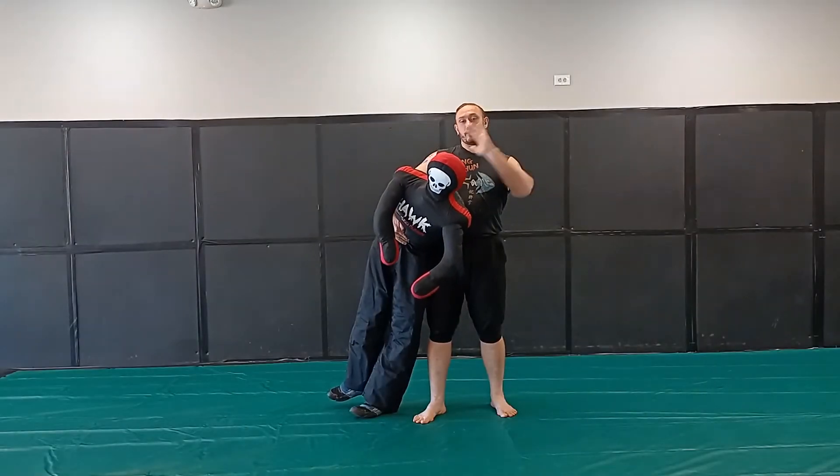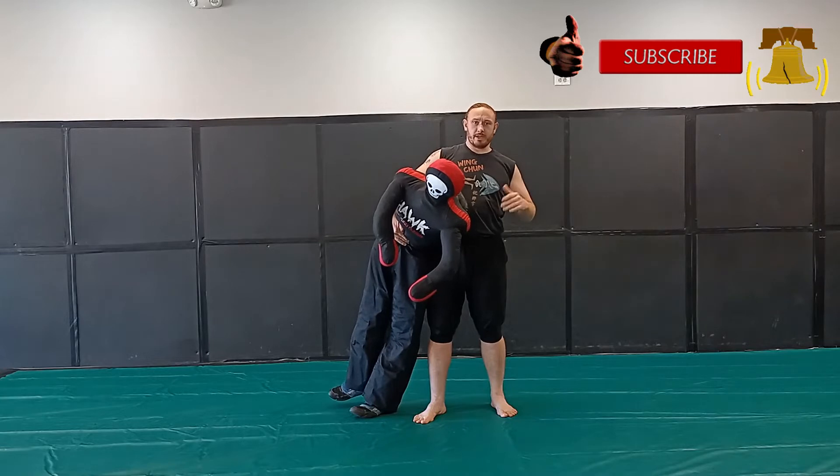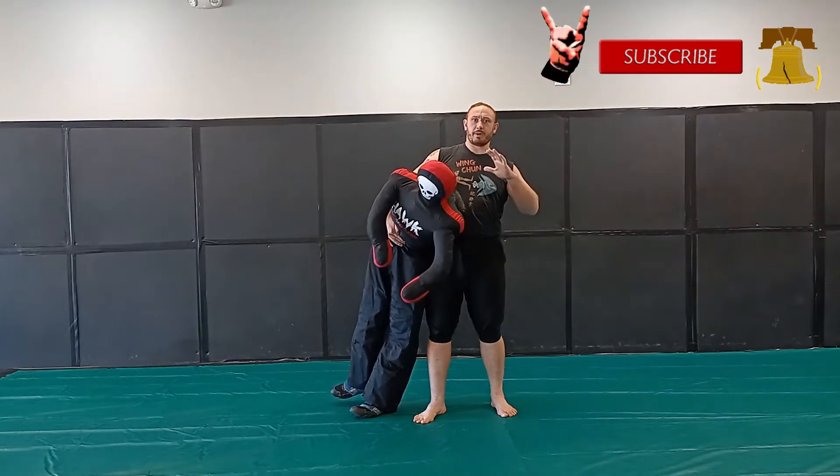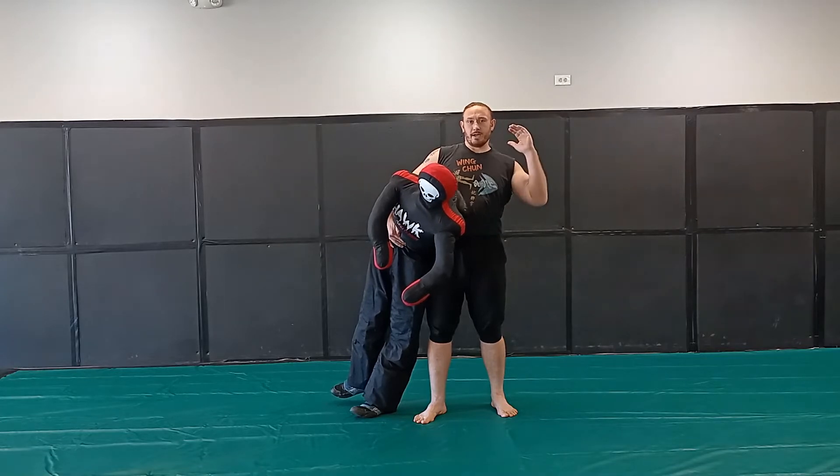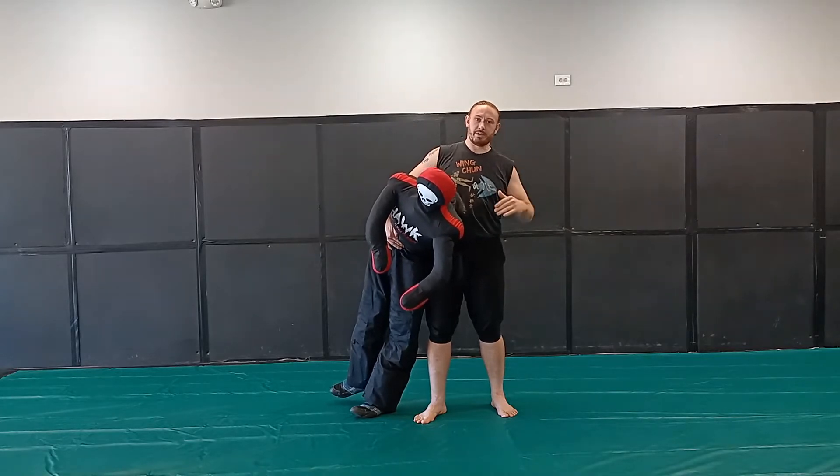I wanted to do a quick review of the grappling dummy that I recently got. The model number and affiliate link will be in the description.